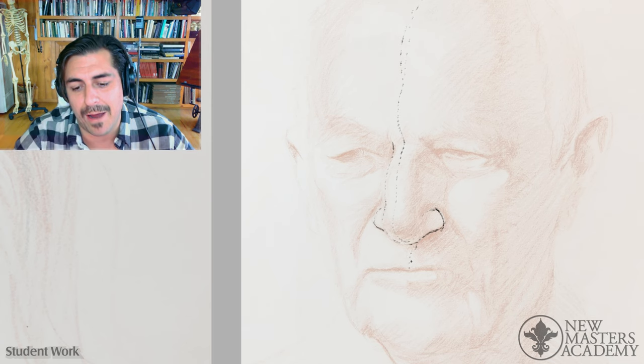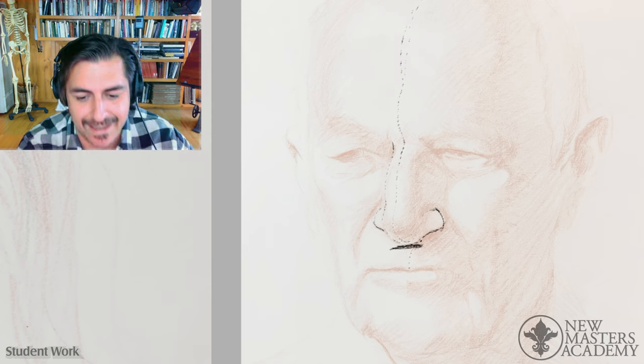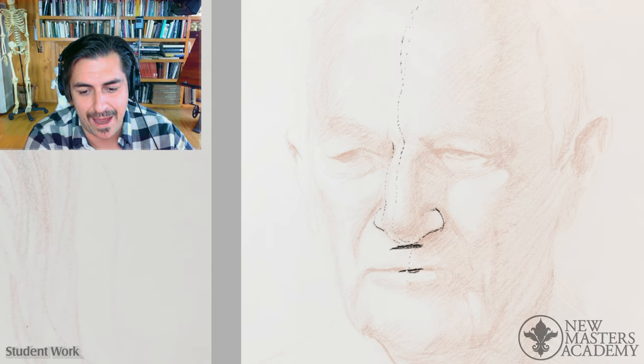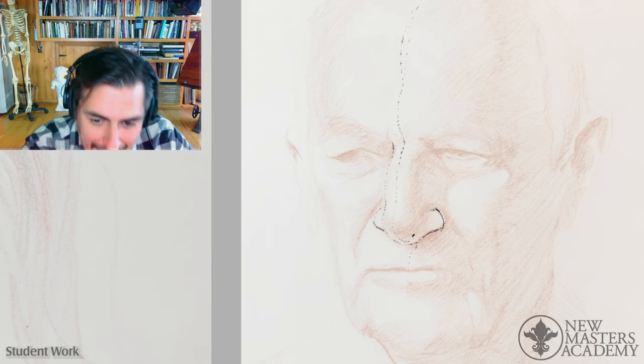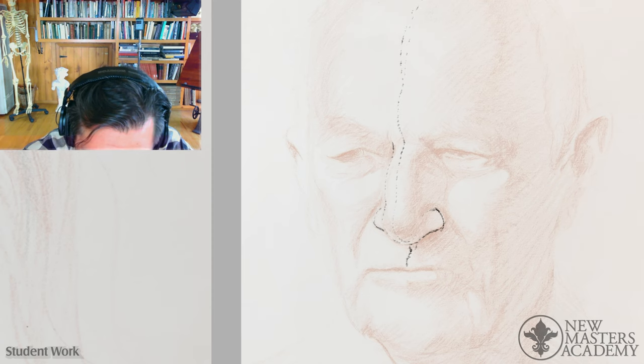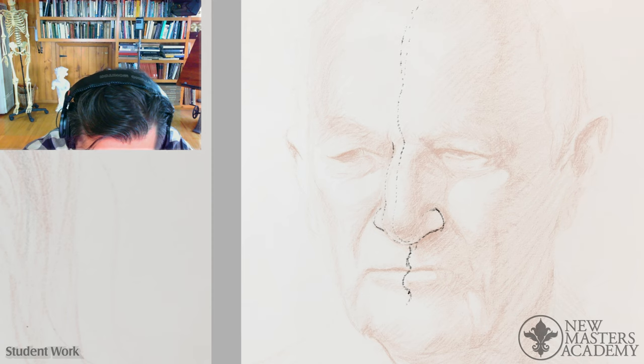I noticed that probably the mouth is too far to the left. The reason why is you just treated that as the center because it was visually in front of you, but that's not where it is — it's back up in here. So probably the mouth got moved in the wrong direction. The centerline is your way of finding those things and addressing them.